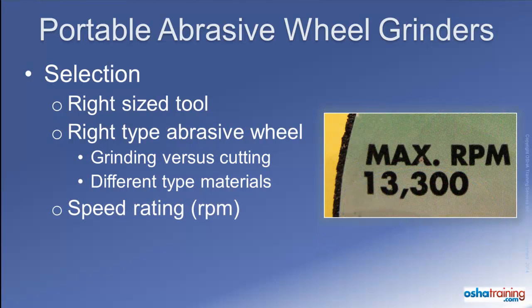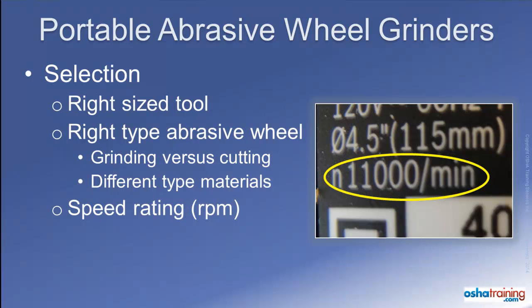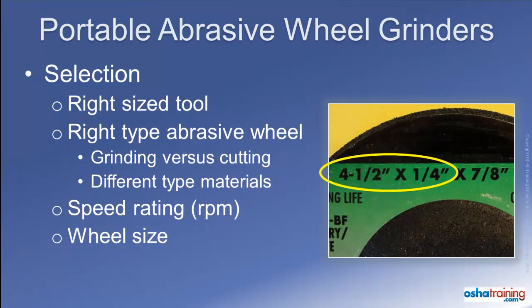Abrasive wheels are also rated for a maximum operating speed, usually expressed in RPMs. Refer to the label on the abrasive wheel you choose to use to determine its rating, then compare that to the rating for the portable grinder you will be using, and make certain that the abrasive wheel's rating equals or exceeds that of the tool. Also make certain that the maximum wheel size listed on your grinder is compatible with the size of the abrasive wheel you have selected.